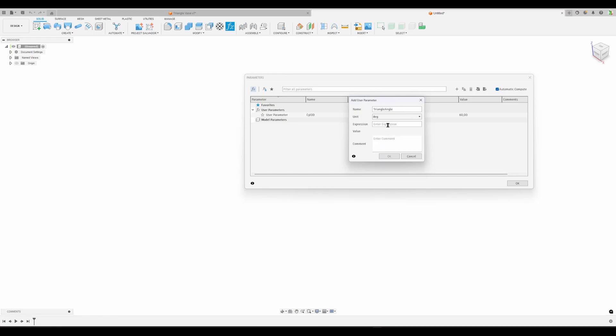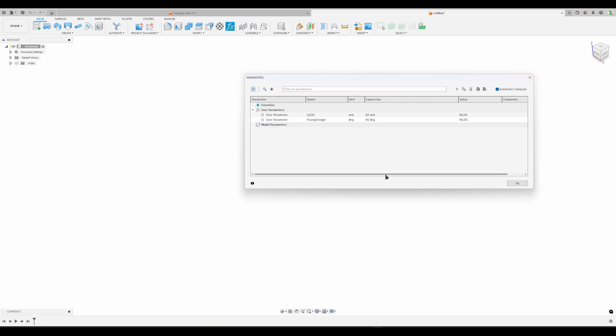That was 60 millimeters. We have a 'triangle angle' - let's switch over to degrees, that was 90 degrees. We have a counter for the number of layers with no units. And then 'polygon sides' - the number of sides of the polygon - to start there's a hexagon with six sides. I'm doing user parameters so they're easy to find up here.